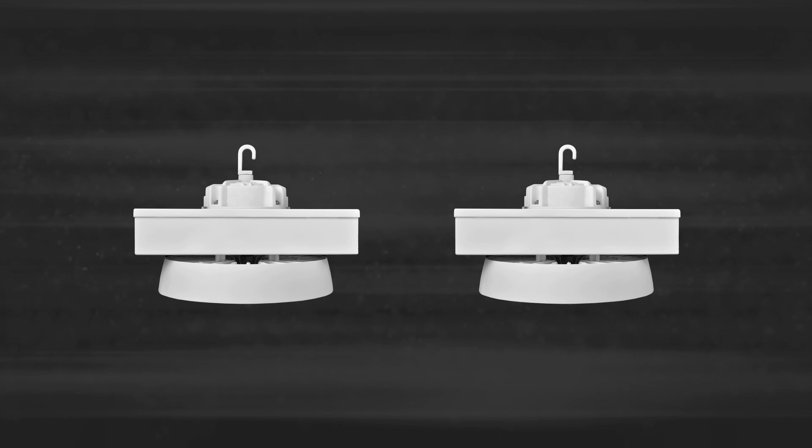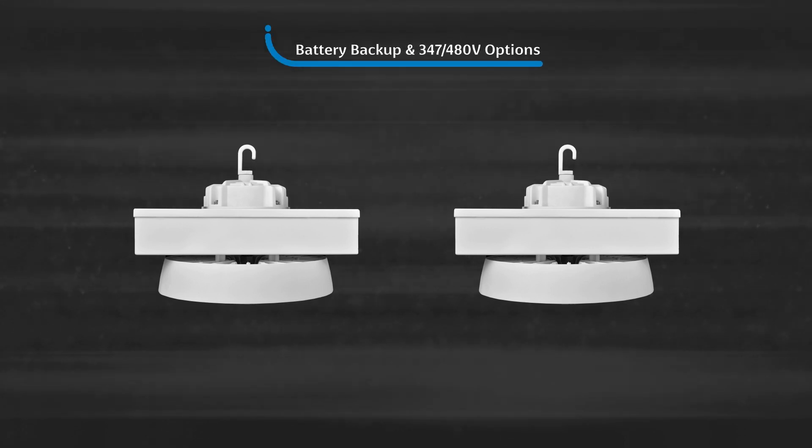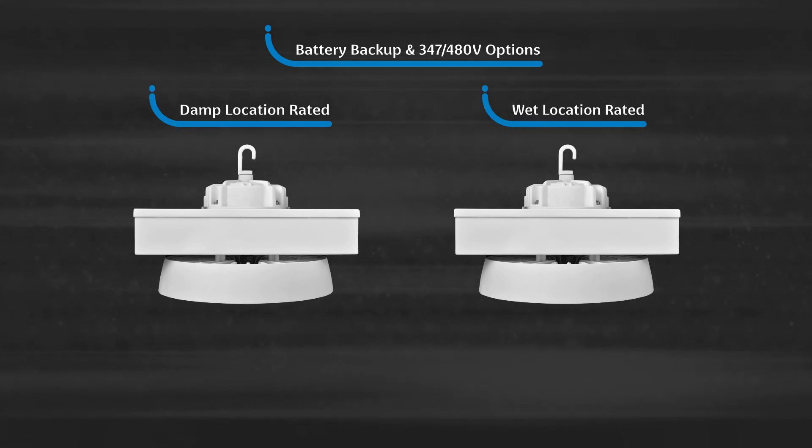Unlike traditional round high bays, which only offer damp location options, RB3 battery backup and 347/480 volt options can be added for both damp and wet location environments. With a proprietary design, selecting the wet location option will allow the fixture to remain IP65 and NSF rated.